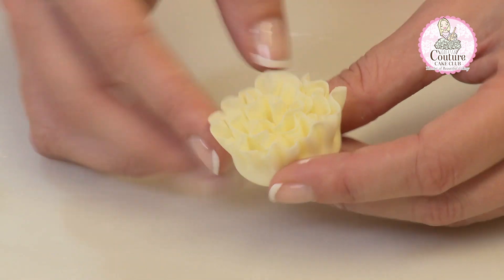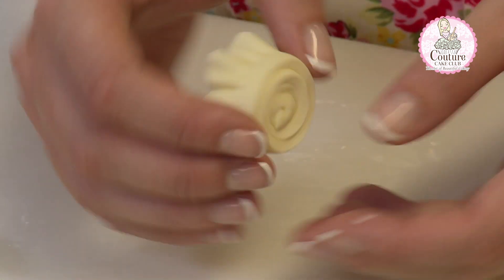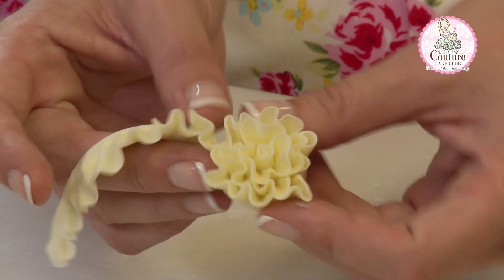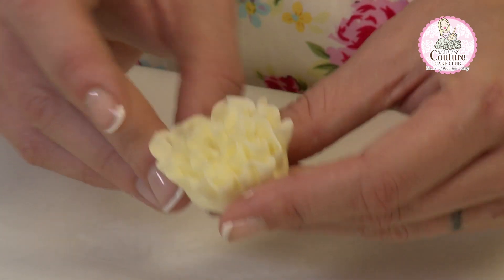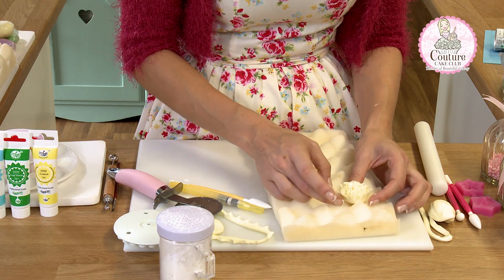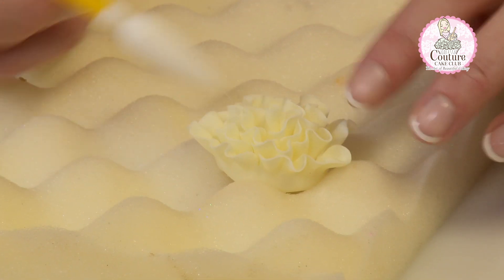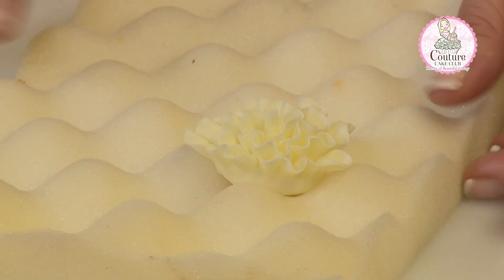When your rose is complete, the base of it should look like this. Initially you'll have knobbly bits — don't worry too much. If you're not happy with the way it's rolled, you can simply open it up because we've used water, and re-roll it to get the perfect adjustment. Once this is complete, we can pop it on a drying pad and open up the petals fully. You can use your fingertips or go in with a tool and just open them up so you can see the petals unfurling. And that's it.